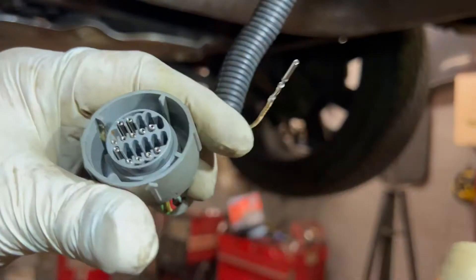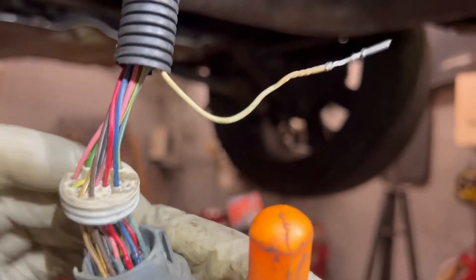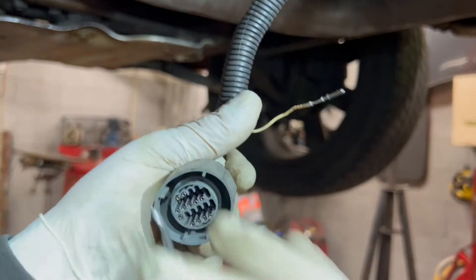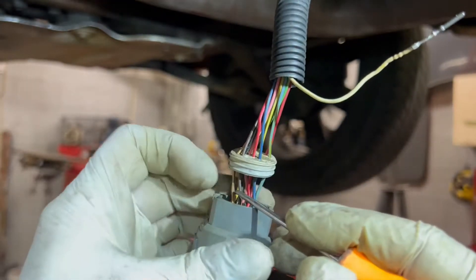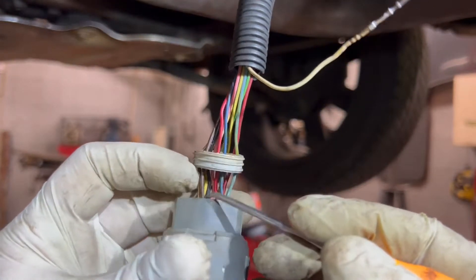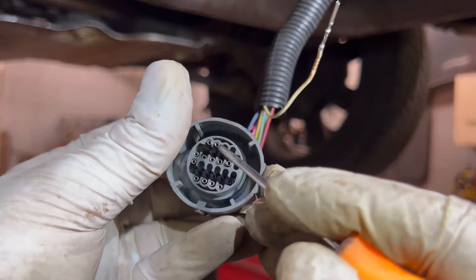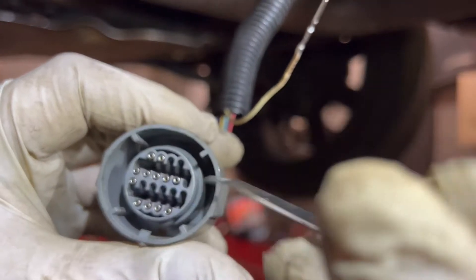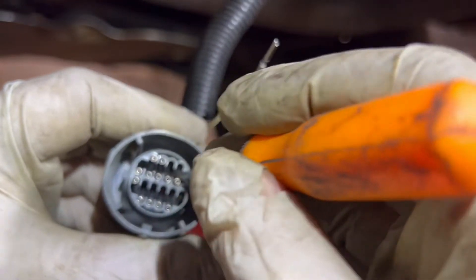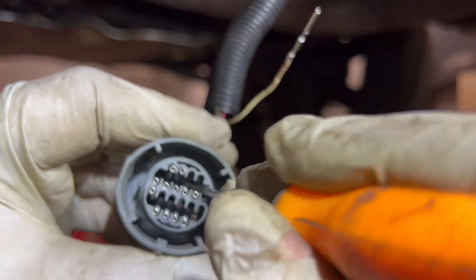Now we're going to repeat on the brown one. If you were lazy you could just jam it out, but like I said I'm paranoid - my luck I'd have to put it back in. So follow it up - it's this one. We don't want to mess that up at all because we need this one.